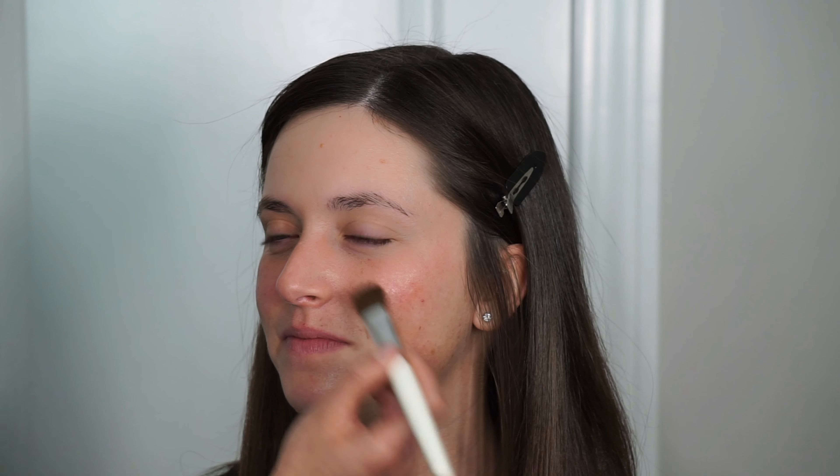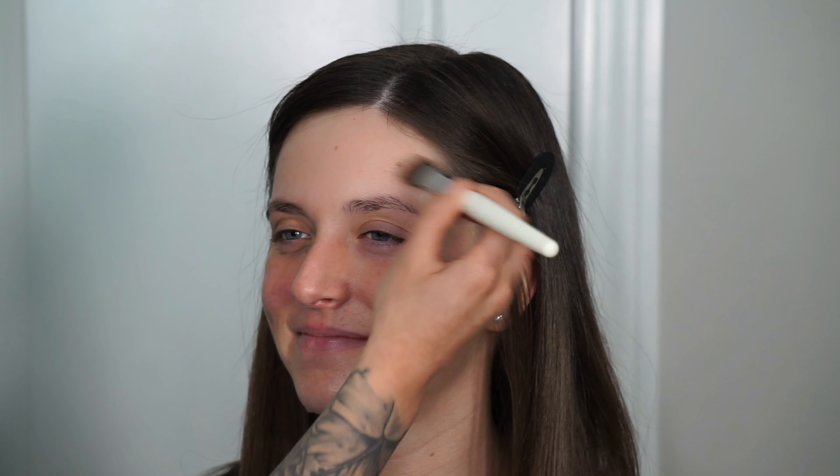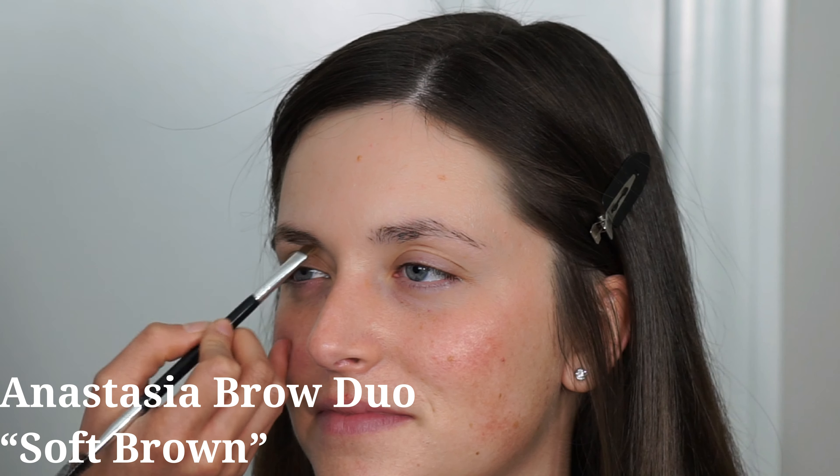Next I'm going in with the Embryolisse Lait-Crème Concentré — it's a lightweight cream moisturizer that also has some priming properties. It sits really beautifully underneath makeup and is my all-time favorite moisturizer for drier skin.